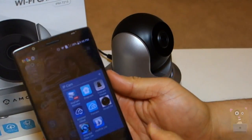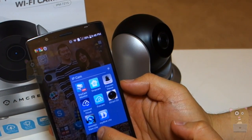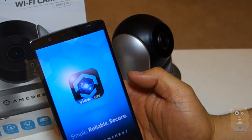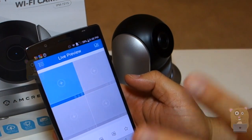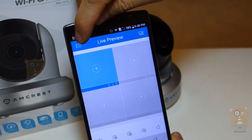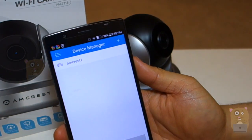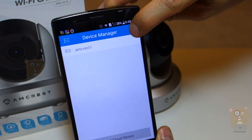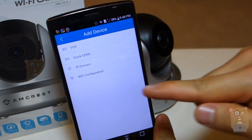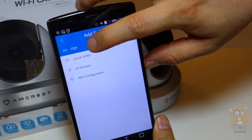Now, let's say that you want to access the camera from an Android device. Same thing in the Google Play Store, you can download the Amcrest View Lite app — it is free. I'm going to launch it right here. And keep in mind that we don't need to go through the same exact steps as before; we just need to add that device to this app. So, I'm going to click on the three-dot menu on the upper left, then go to Device Manager. On the upper right, I'm going to click the plus button. And unlike before — since before was initial setup and I went to Wi-Fi configuration — I don't need to do that now. I'm just going to click on P2P, the first one.